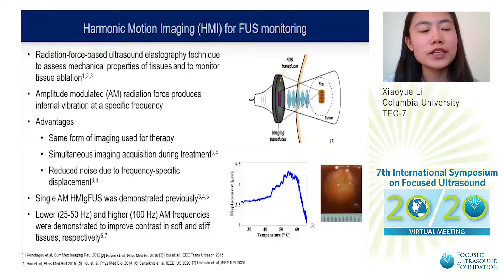Harmonic motion imaging is a radiation force-based ultrasound elastography technique that can assess mechanical properties of tissues and monitor tissue ablation by using an amplitude modulated radiation force, which induces an internal vibration at a specific frequency. Some advantages of HMI for FUS monitoring is that it is an all-ultrasound system, using the same form of imaging as used for therapy, and because of this frequency-specific displacement, HMI can be performed simultaneously during FUS treatment with reduced noise. Our lab has previously demonstrated single-frequency AM HMI-guided FUS, in which we monitored changes in displacement during FUS ablation, marked by an increase followed by a subsequent decrease in displacement, indicating lesion stiffening.